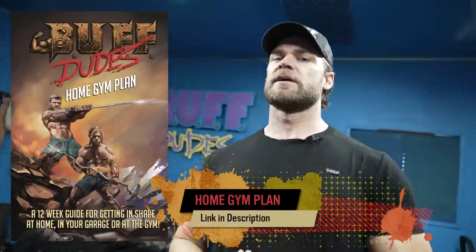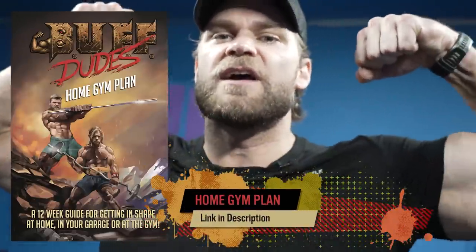Make sure you check out our home gym plan — we're very proud of it. It has a lot of exercises like this that are really going to help you, not only in the gym but outside the gym too. Hopefully you enjoyed this tutorial — I know it was quick and easy, but definitely give it a shot because it goes a long way. Until next time, everyone — stay buff and we'll see you soon.